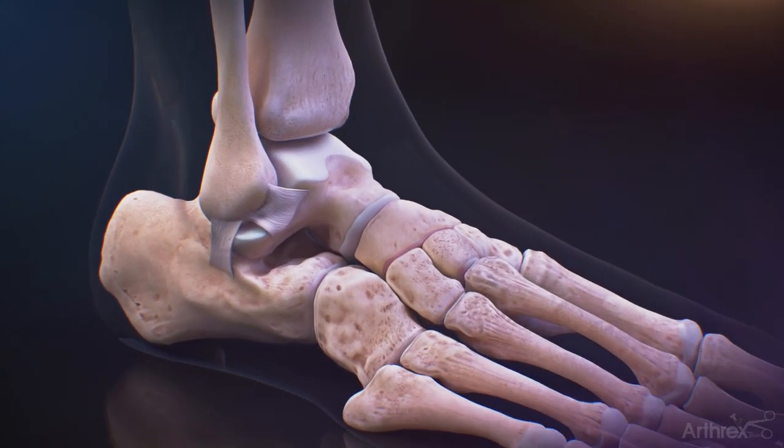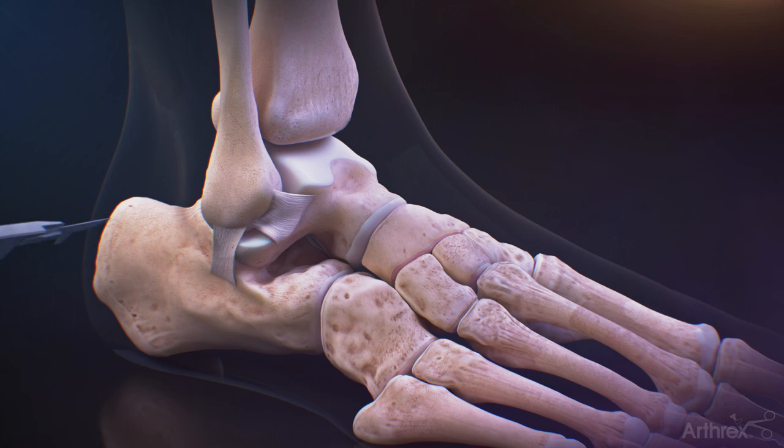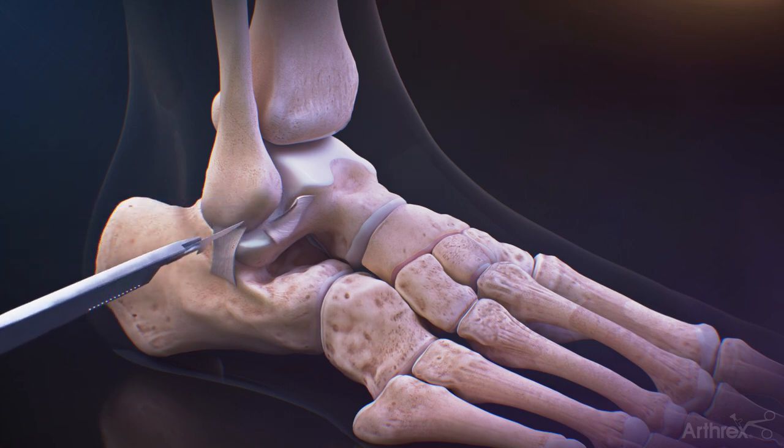When using the DX Knotless fiber tack for a Brostrum repair, the incision is made on the outside of the ankle over the torn ligament.